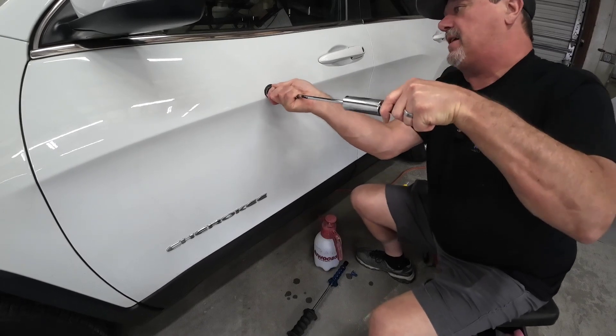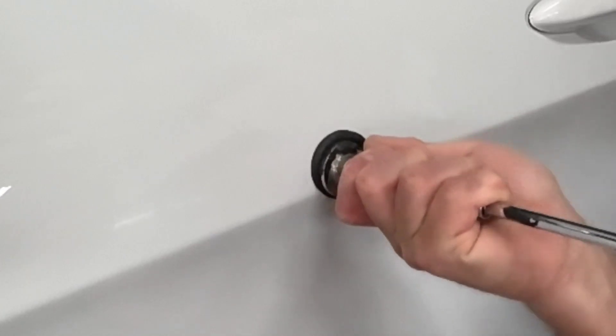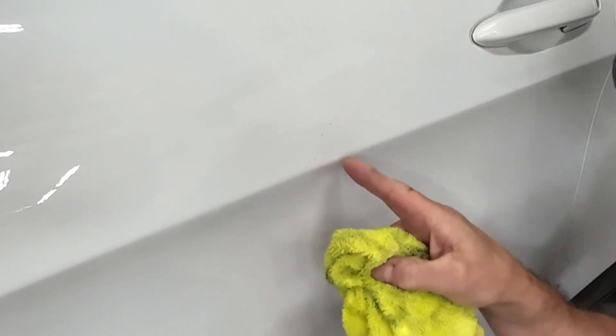Let's see how much this comes out. That took out quite a bit — I don't know if you can tell, but it took out a lot of that. The body line was kind of messed up, so it kind of straightened that. We still have a dent in the center and that big crown.